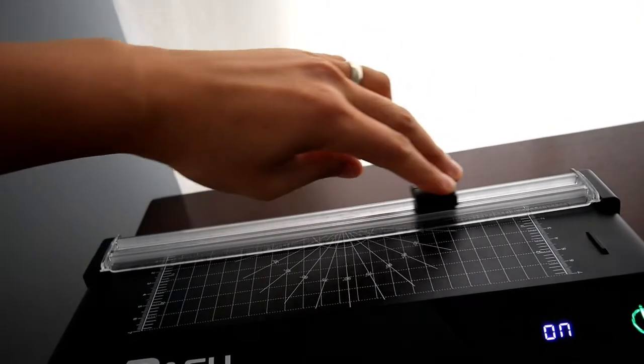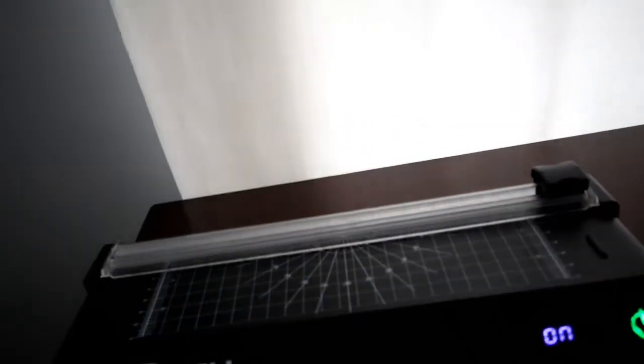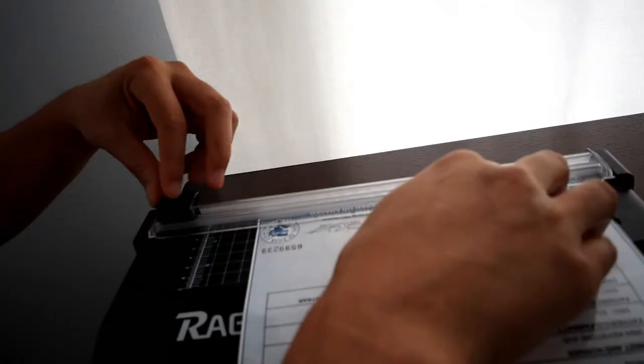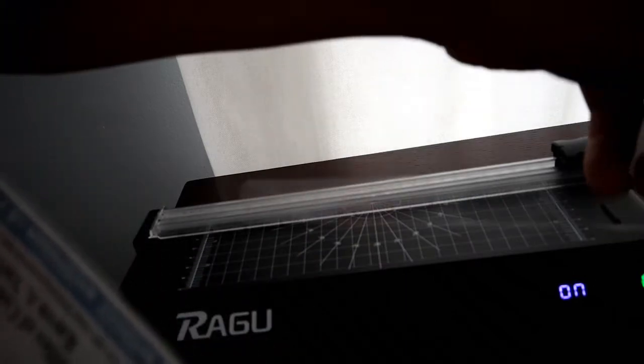I'm going to go ahead and cut this extra edge off here using the edge cutter. Let me show you how that works. There's a slider edge cutter, so we go ahead and put it in right here. We've got the edge off, as you can see — that's how you cut the edge using this tool. This is a complete set for sure.